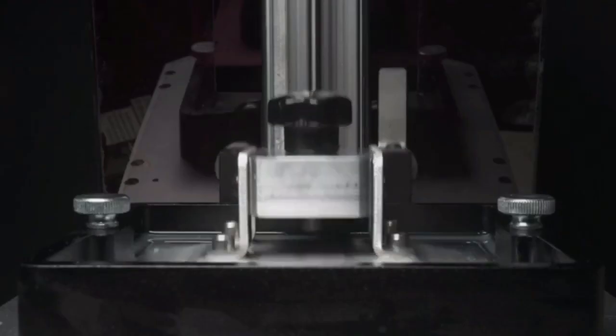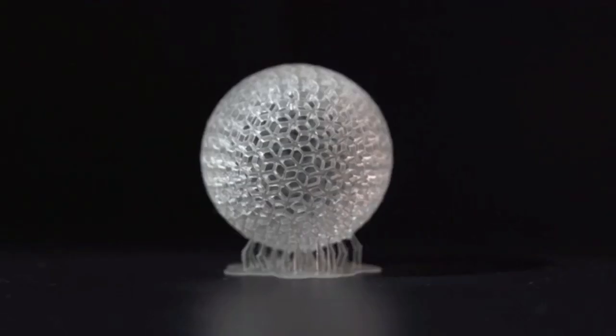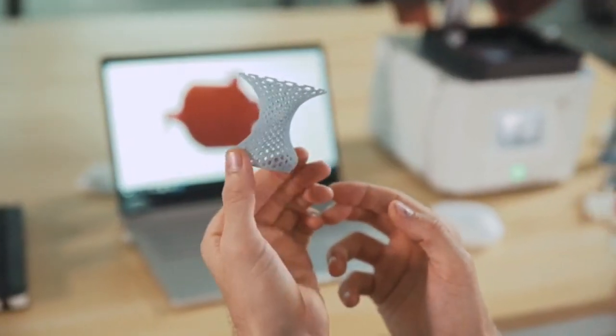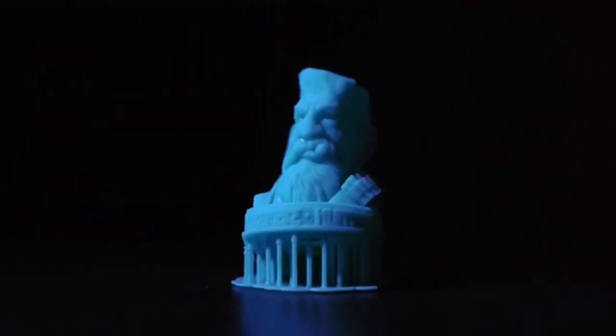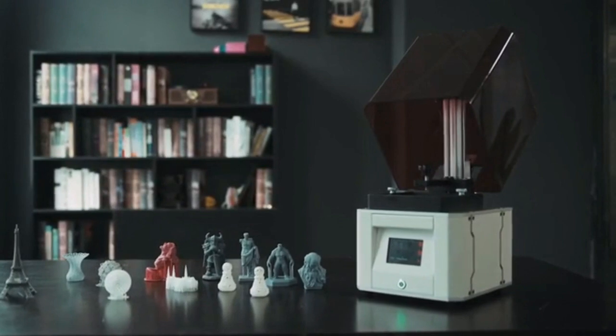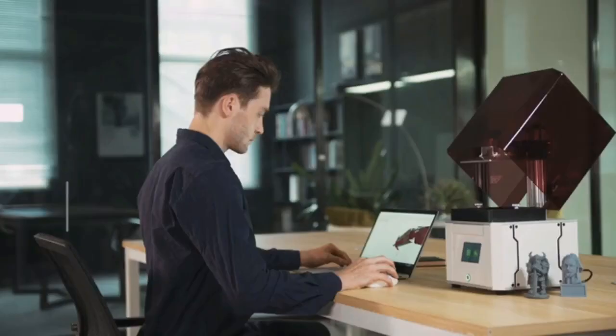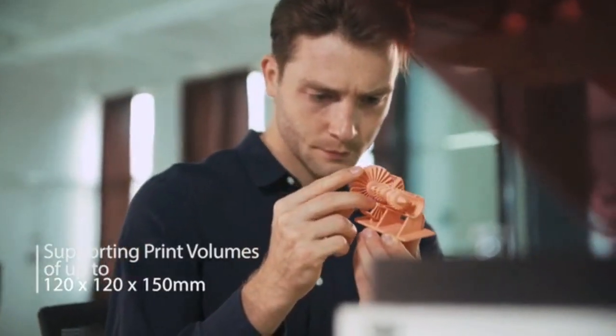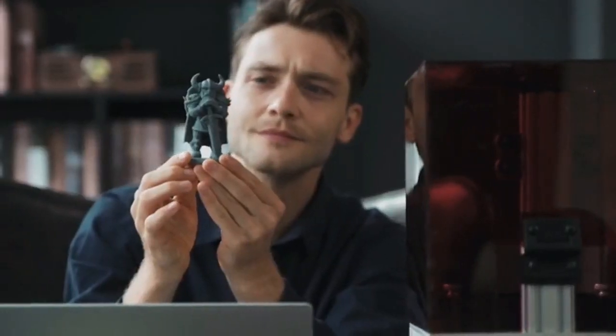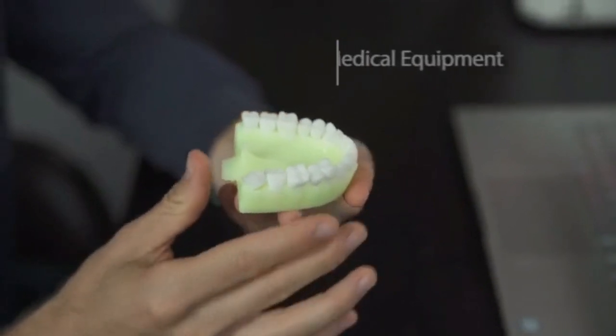Laser SLA 3D printing is the premium technology for best printing quality, but current laser 3D printers are either very expensive or require lots of DIY skills. That's why we created Solid Maker, the laser SLA 3D printer with an affordable price for everyone. Solid Maker is ideal for 3D printing enthusiasts as well as professional users.